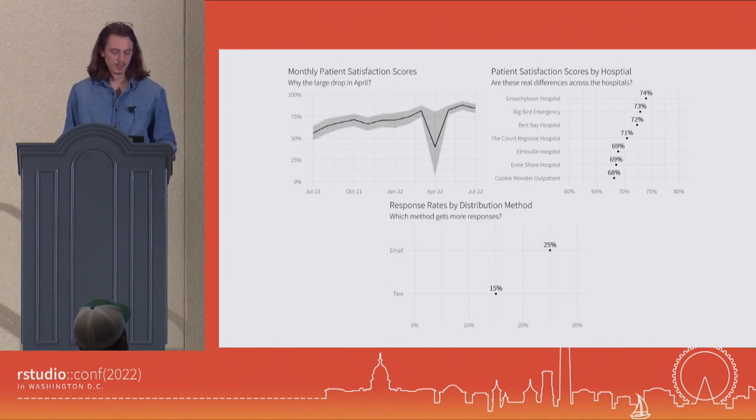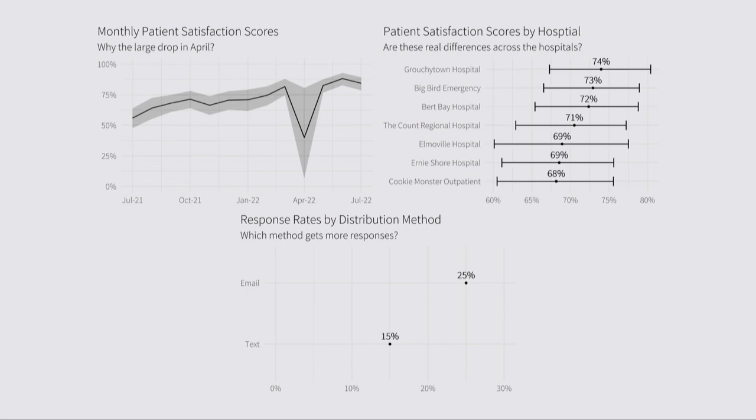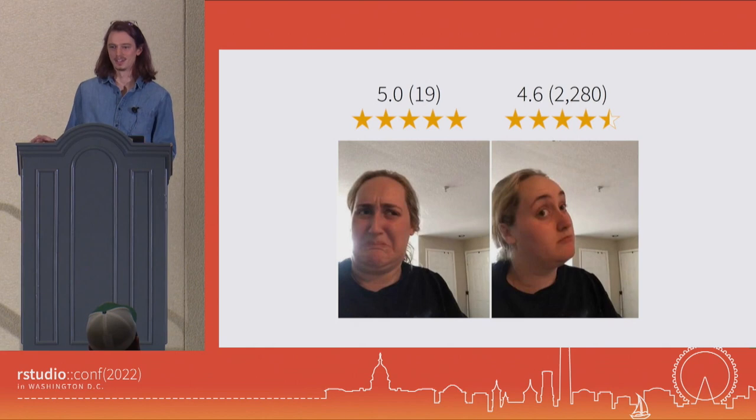Maybe we see, by adding in confidence intervals, that in April there was a disruption in the survey distribution workflow and we only sent out a few surveys that month — so this is really just statistical noise. If we look across hospitals, maybe we see a lot of overlap in the potential underlying scores, so nothing to be too concerned about. But if we look at the difference in response rates, these are pretty significantly different, and it's readily apparent once we add in our uncertainty intervals. This is something we can action around. Point estimates don't give the full picture — we really need additional context to help that point sink through.